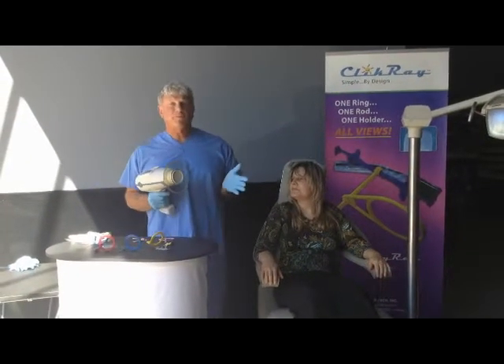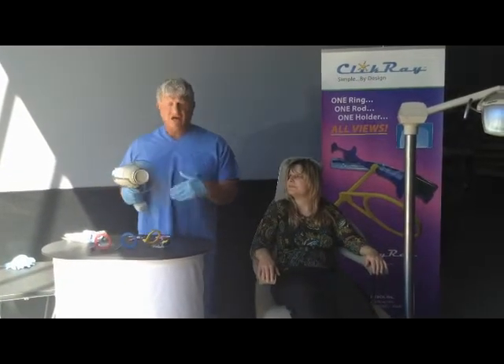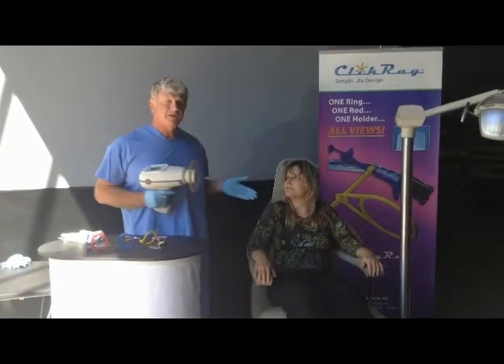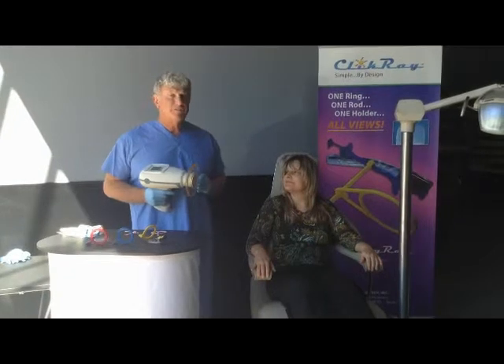Today for demonstration purposes, we're using a unit that is not live. Our sensors are also not live, therefore my patient here will not be wearing a lead apron just for demonstration purposes today.